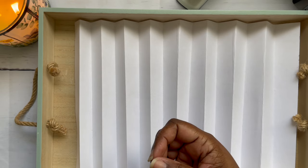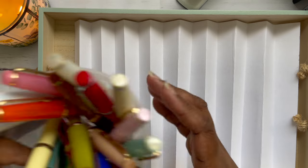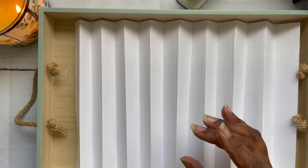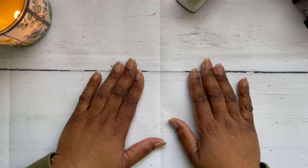I have 20 Jinhao 82s. I've given away just one so far, just recently. Hopefully the young lady I gave it to likes it and will join us in this rabbit hole of loveliness.